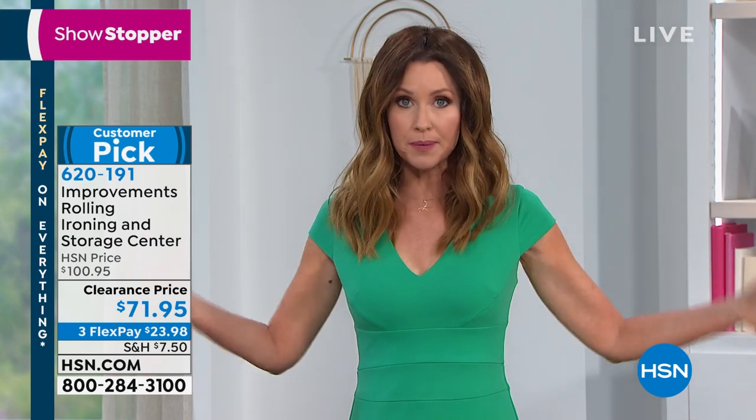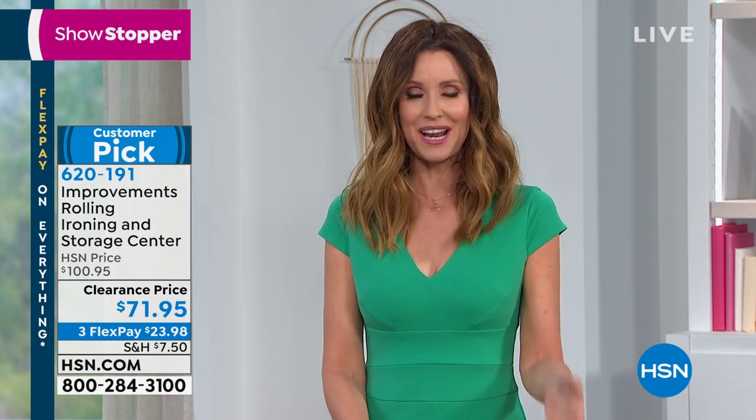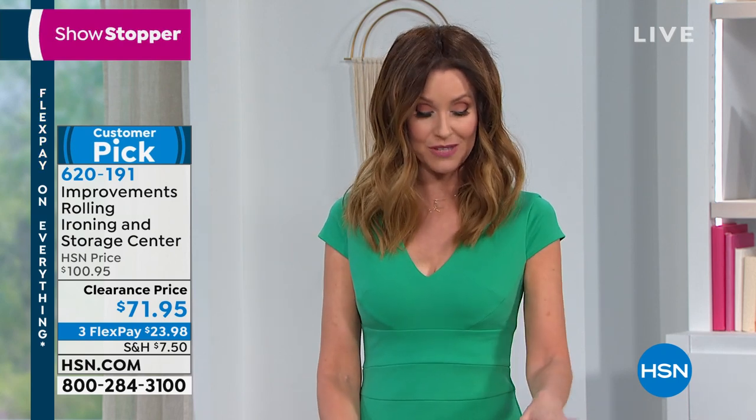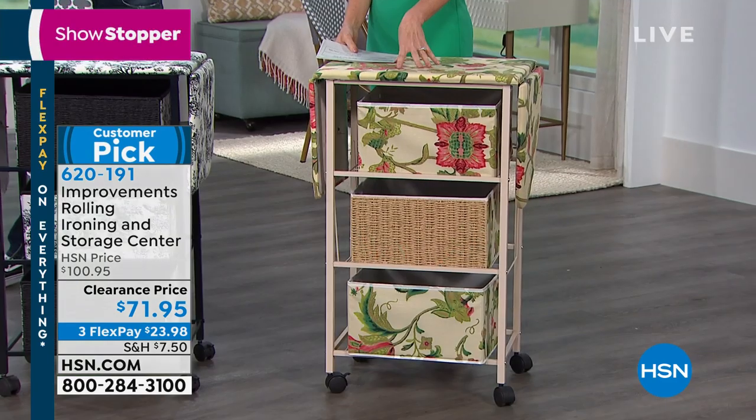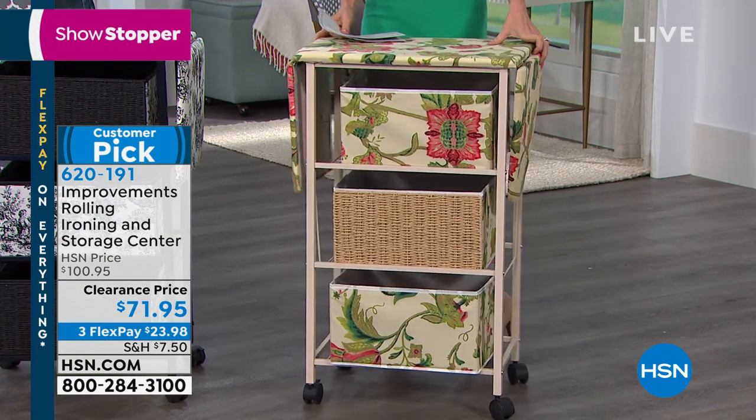One of the lowest prices ever on an organizer and an ironing center. If you've got that big ironing board, it takes up a lot of space — it's creaky, it doesn't work, and you can't store anything in it. We have a beautiful solution for you. This is from Improvements: it's the rolling ironing and storage cart. It's been very, very popular, and we've marked it down to a clearance price.